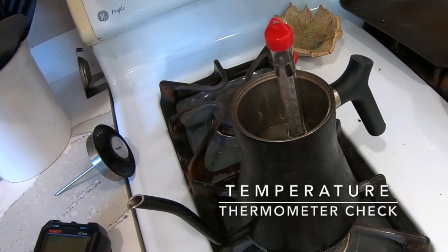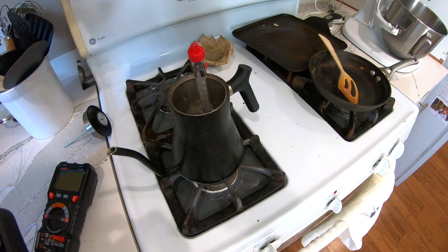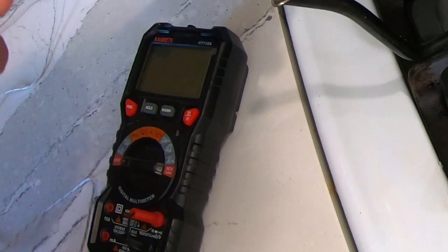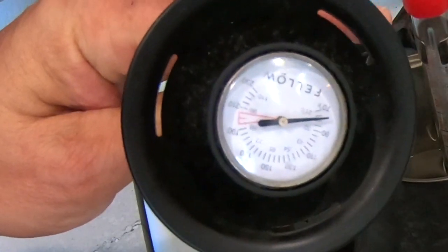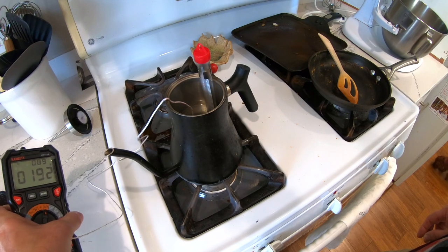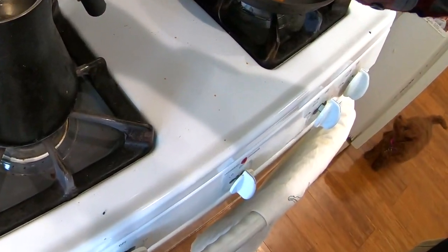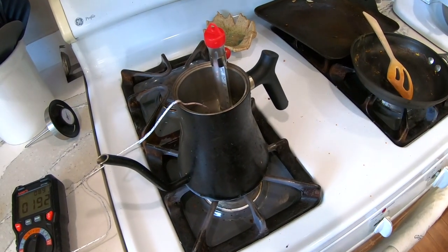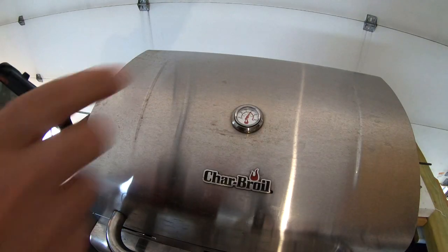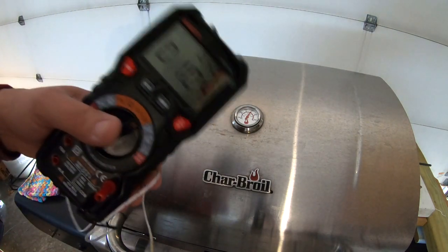One handy use of the multimeter is being able to check your thermometers to make sure they're showing the correct temperature, or at least having a way to gauge how far a thermometer might be off. Here we have a candy thermometer, the KaiWeat multimeter thermometer, and the thermometer that comes with the coffee pot itself. The multimeter reads about 192°F, 89°C, and the candy thermometer is at about 90°C, so those two are much closer in agreement than the grill thermometer.